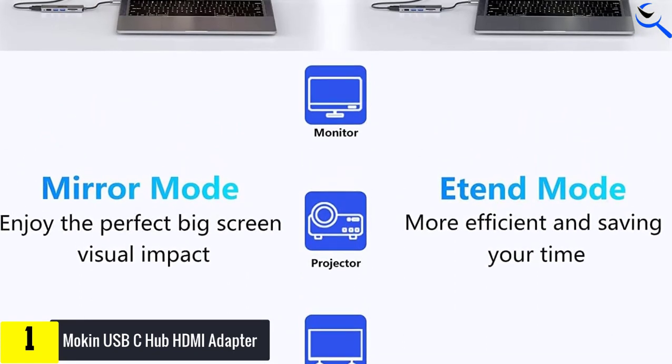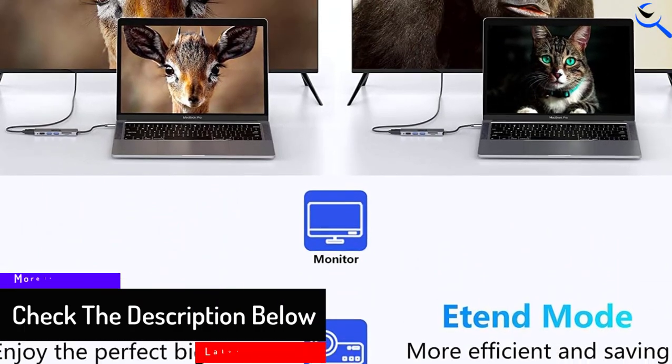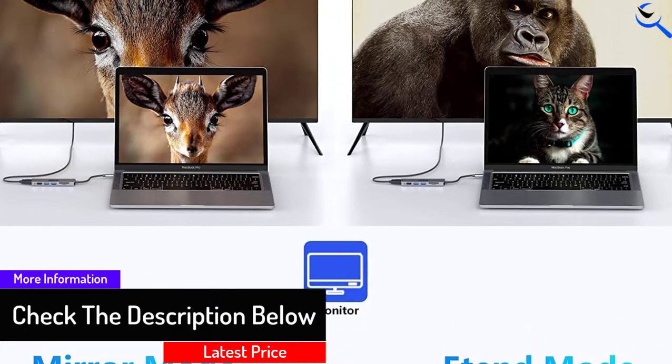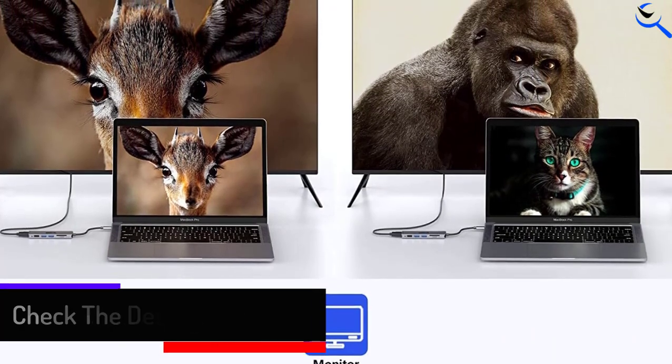No driver needed — plug and play. These USB-C to USB adapters enable you to connect a mouse, keyboard, or USB flash drive to your MacBook or other USB-C Thunderbolt 3 laptops.